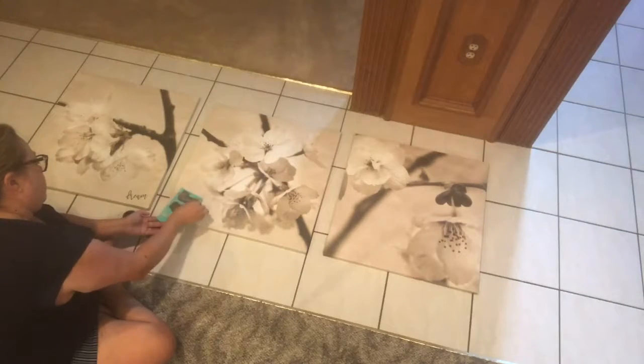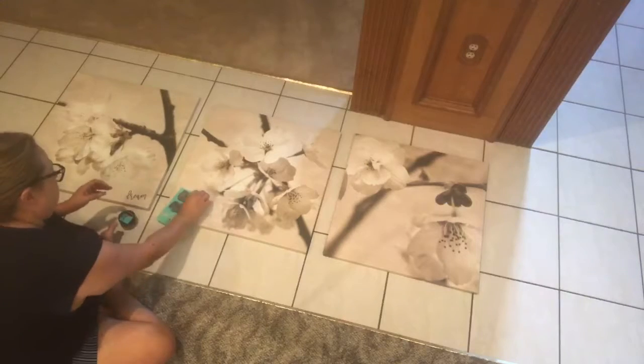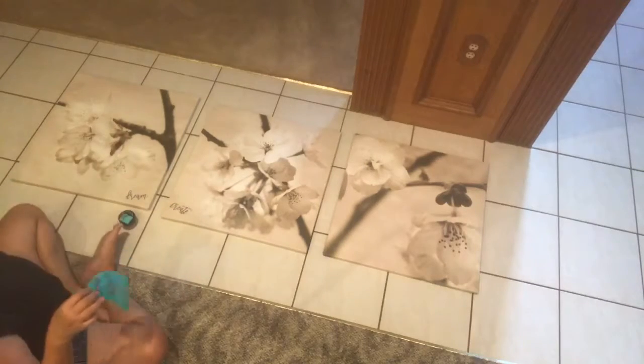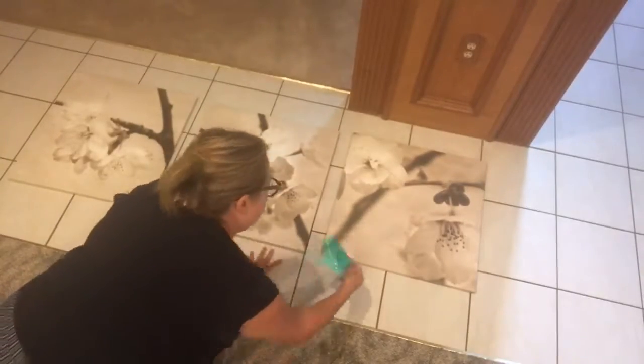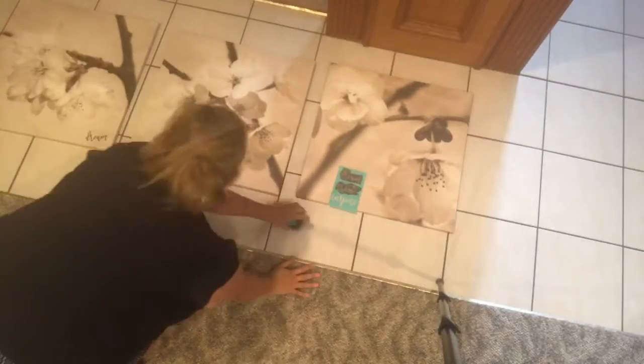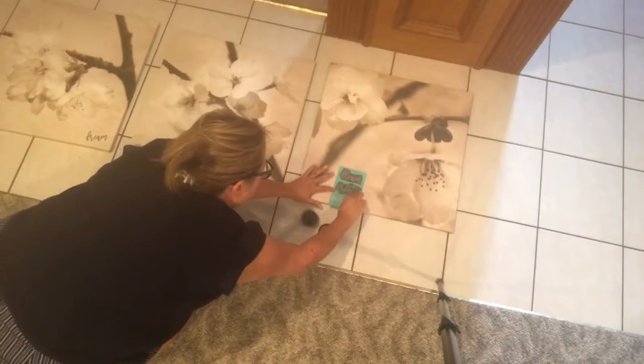Hi, this is Analia with Chalk with Sisters Creations, and today I'm making my three canvas paintings into my own. I am adding a small transfer that says 'Dream, Create, and Inspire' — it's one of the smaller transfers.